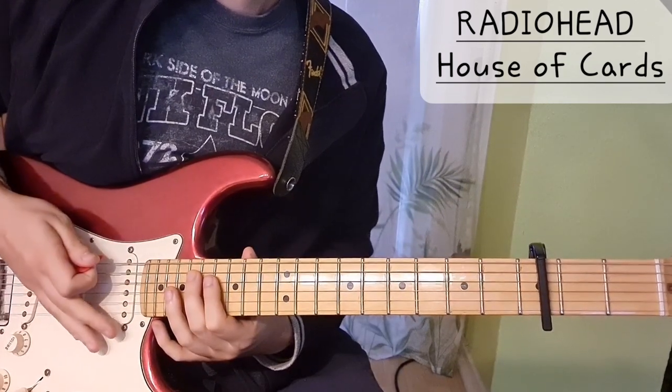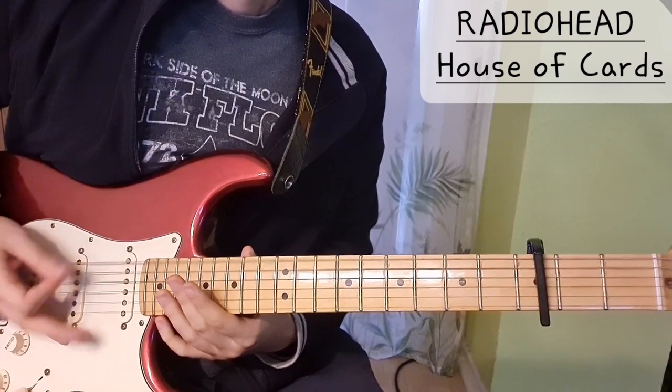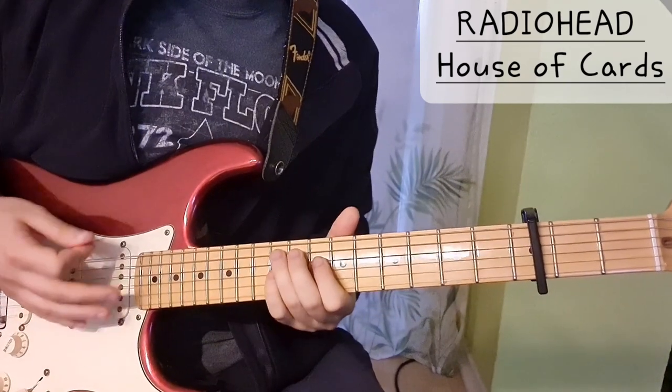The lowest string is tuned down to D. So, let's start.